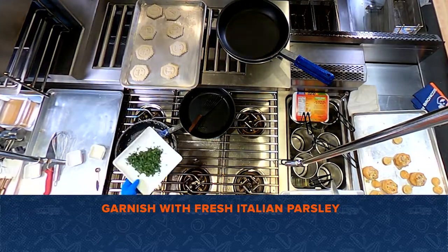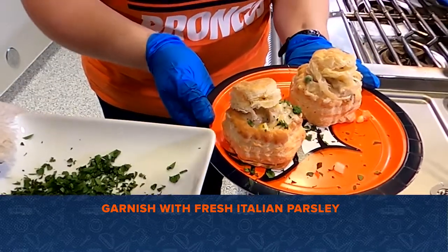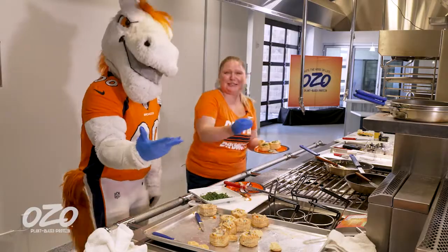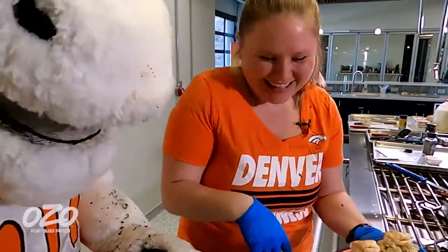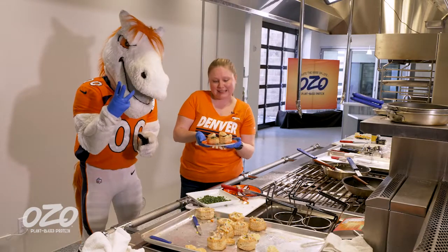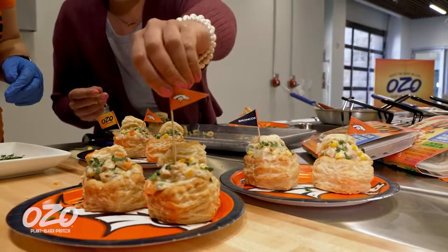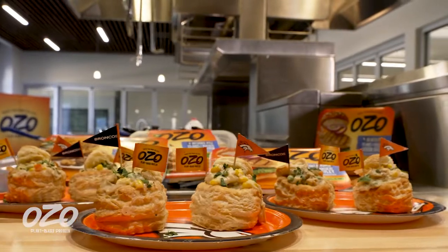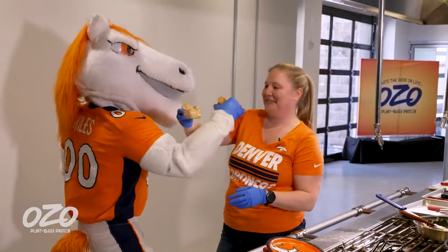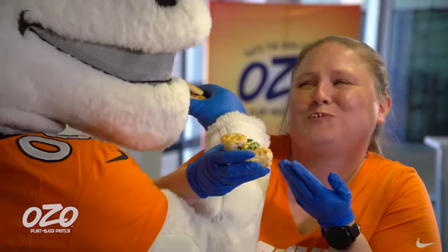We do have a little bit of garnish to go on here — you can sprinkle a little bit on there. I think we're all done here. So this is our OZO plant-based chicken pot pie bites, perfect for Super Bowl Sunday, football games, little outings, picnics, tailgating — whatever you want. They're awesome bite-sized pickups. Should we try one? Cheers! Mmm, so good.